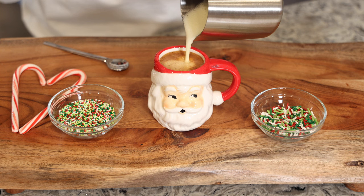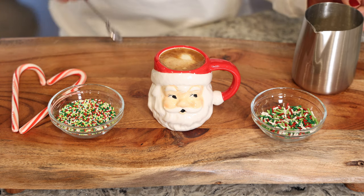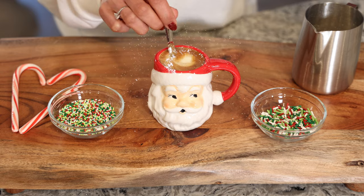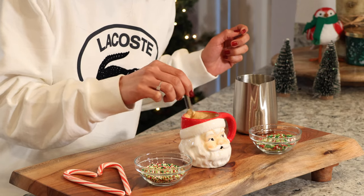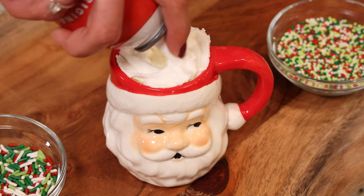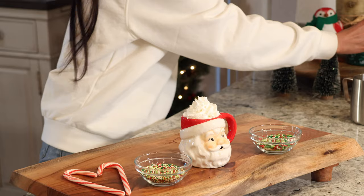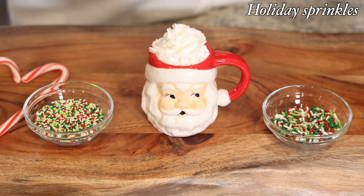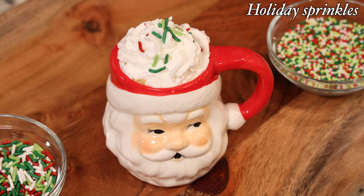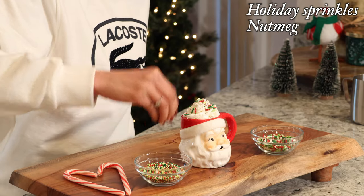How can you resist creamy hot eggnog and bold coffee? I'm going to give it a gentle stir, then we're going to top it with some whipped cream. To garnish, I'm using holiday sprinkles, and a touch of nutmeg would go really well with this one.